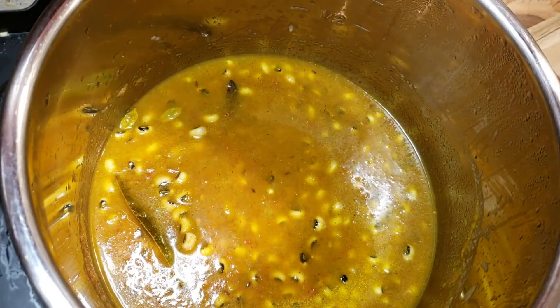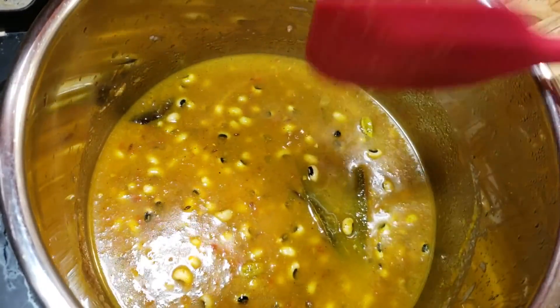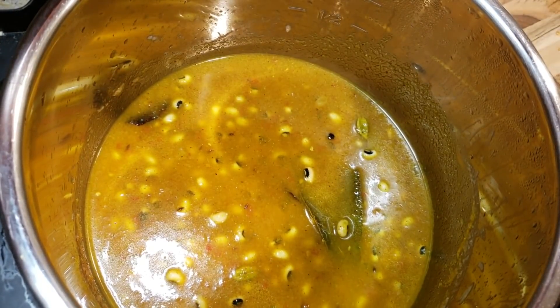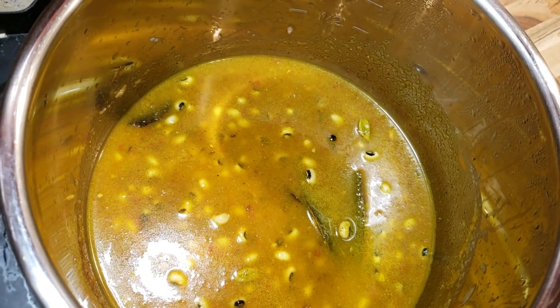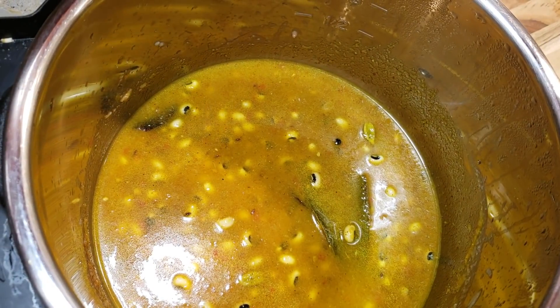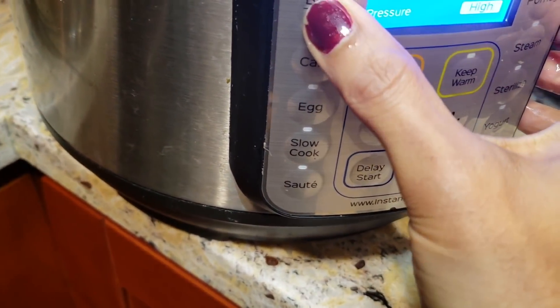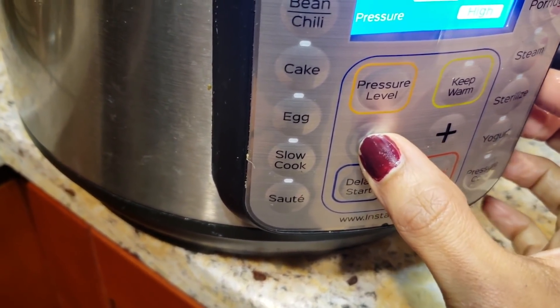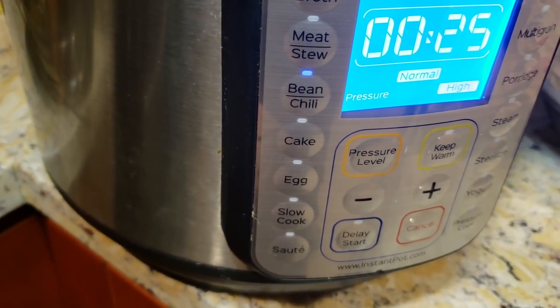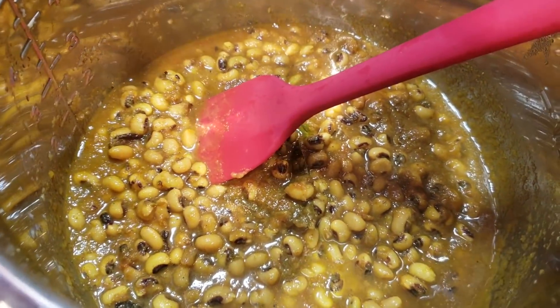Now I'm closing the lid and cooking it on the bean/chili meal mode. I was going to do 30 minutes, but I'm changing my mind — I'll do 25 minutes. I turned off the sauté mode and set it to the bean/chili mode on normal pressure for 25 minutes. See you on the other side!